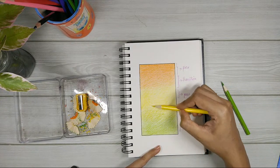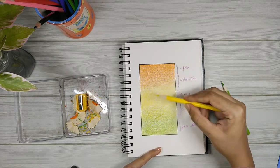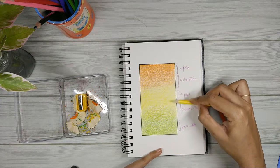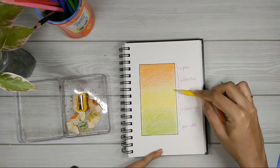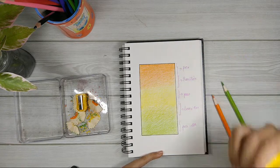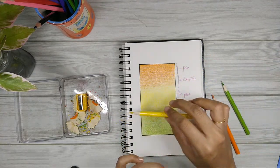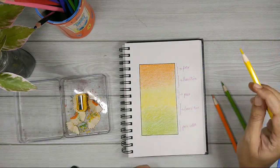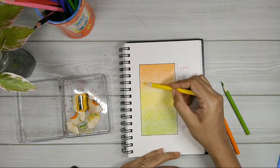If you don't remember which direction you went in the previous layer, just try going in some random direction. If it gets very grainy, you're going in the same direction as before. But if the grains disappear, you're going in an opposite direction. That's how you can figure out the direction even if you've forgotten.